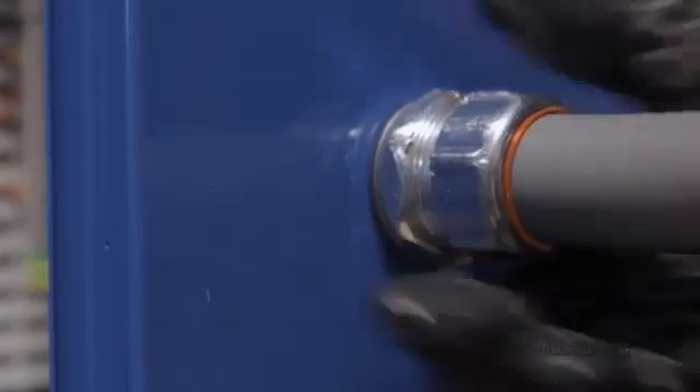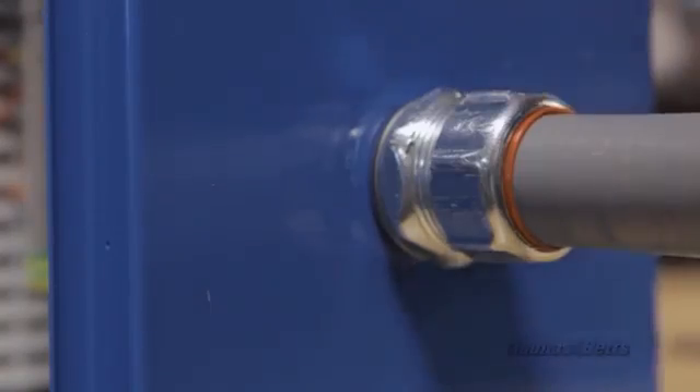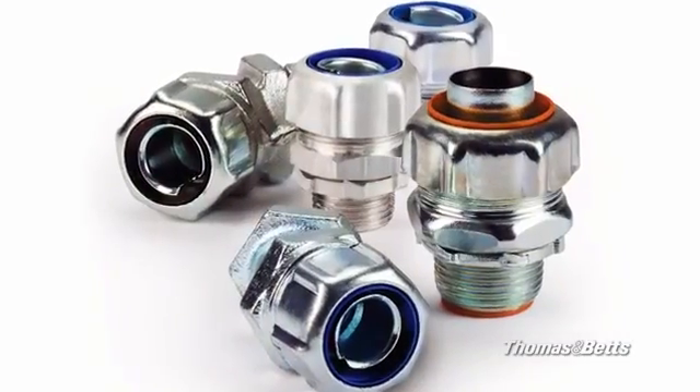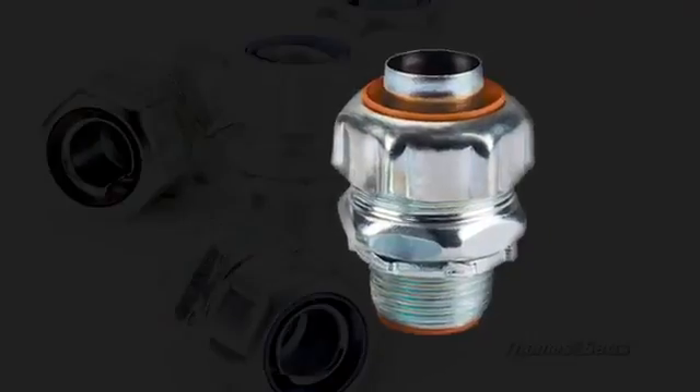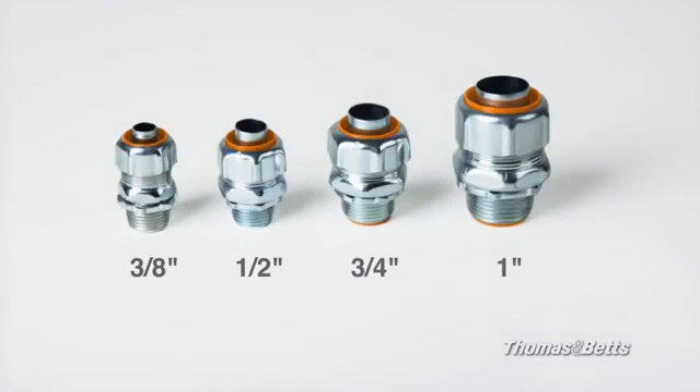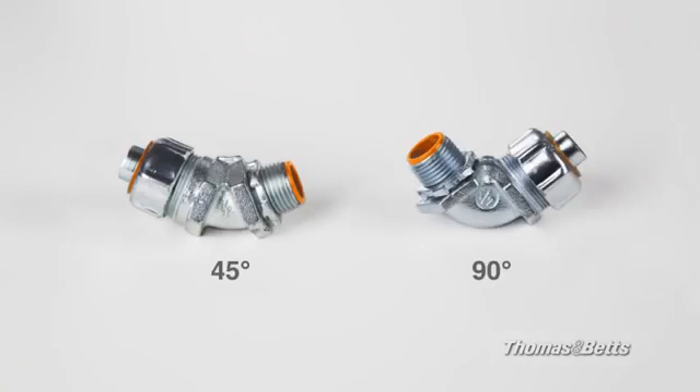Fewer steps in the installation process allows you to get the job done quickly, and that will save you time and money. The new steel fitting with Quick Connect feature is the perfect companion to our traditional Liquid-Tite fitting, and is available in three-eighths to one-inch straight, 45 degrees and 90 degrees.